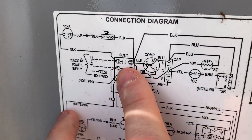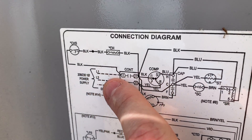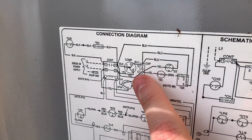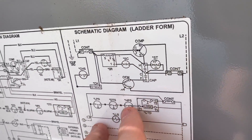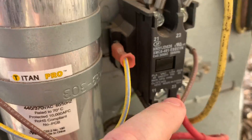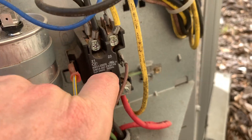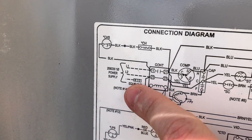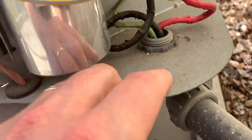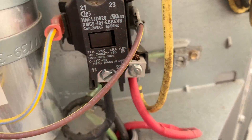Now we've got points 11 and 21. This is what breaks L1 — these are our normally open contacts that then close in order to bring on the condenser, the compressor, and the outdoor fan motor. We can also identify those over here: terminals 11 and 21. Sure enough, 11 and 21, and our contacts are right underneath there. You can see our equipment grounding block, and that terminal right there is our ground — it's for safety.